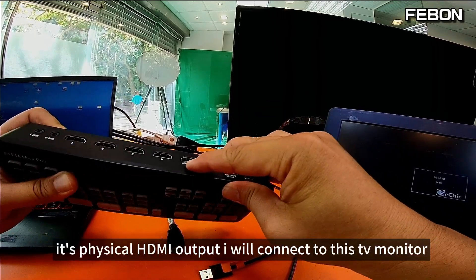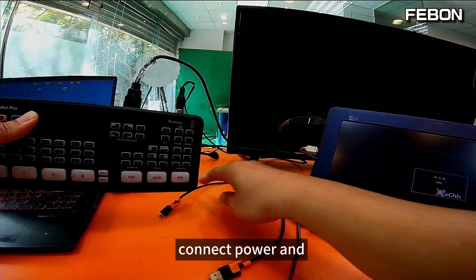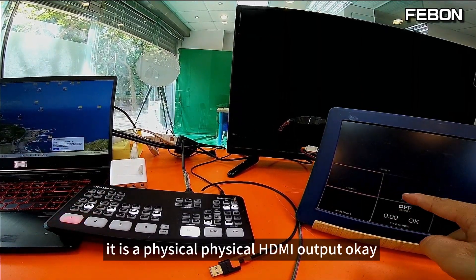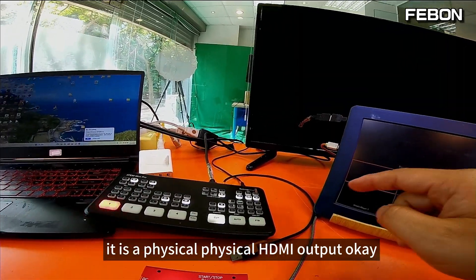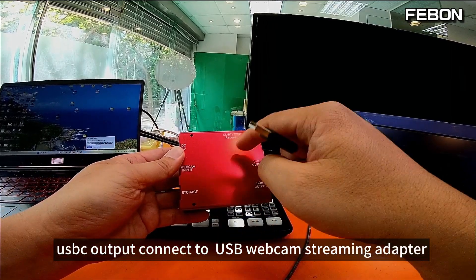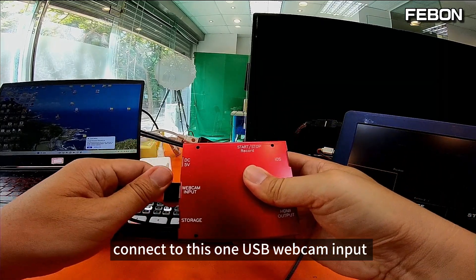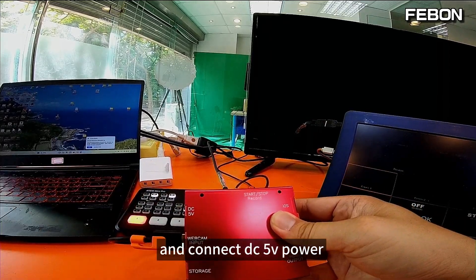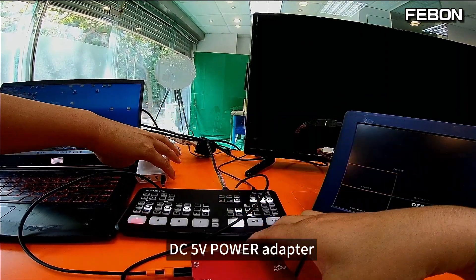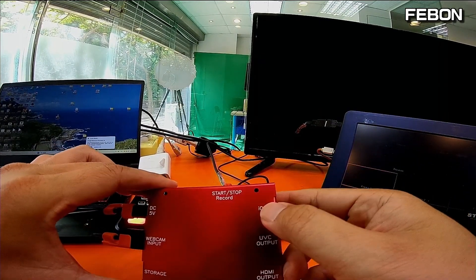The Antle Mini Pro has a physical HDMI output. I will connect to this TV monitor, then connect the power and the USB-C cable — you can see the multi-view. It is a physical HDMI output. Then connect the USB-C output to the USB webcam streaming adapter — connect to the USB webcam input, then connect the power at the DC voltage. Wait and you will see the LED.